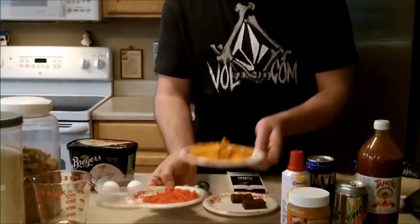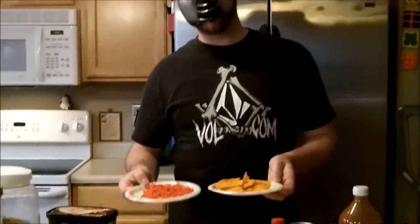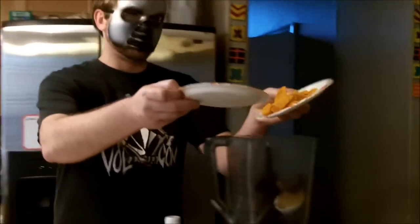Next thing we're going to need are chips. We have some nacho cheese Doritos and we have some hot Cheetos. I know normally you like to snack on these throughout the day. However, you get chip dust on your fingers, and that definitely adversely affects your performance. So we'll go ahead and throw those into the blender.